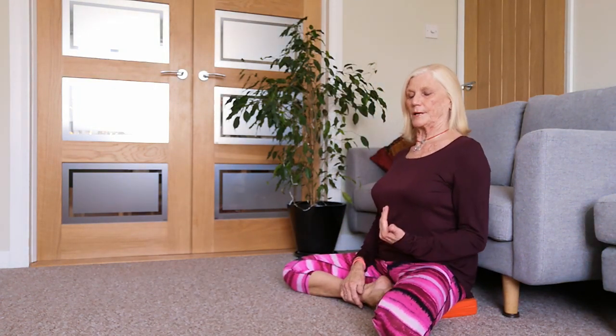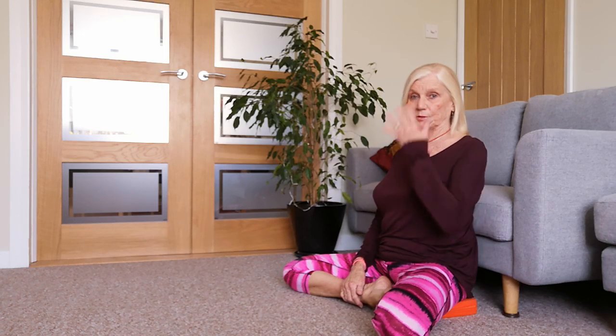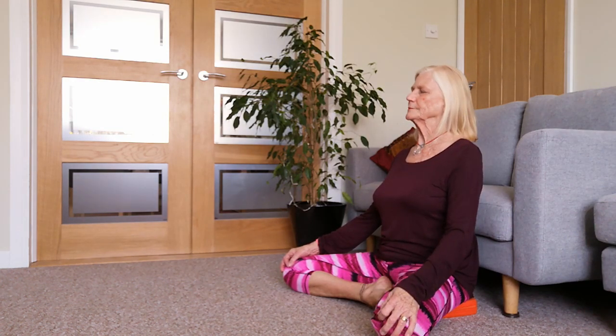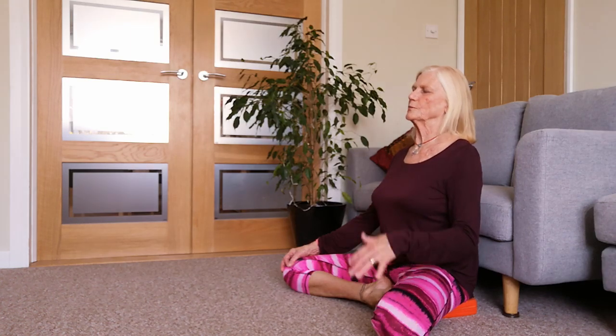I like finishing sometimes seated - it changes it somehow, makes it more energised, makes me more aware of what's going on in my body. If that doesn't work for you, please feel free to go back to lying on the floor with the legs over the sofa. Find your blanket and take your time to come into your Savasana, your corpse pose.